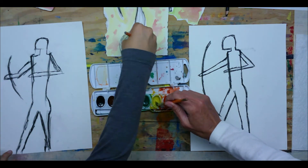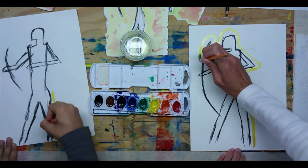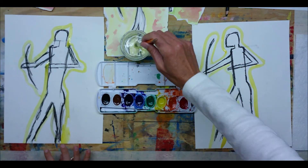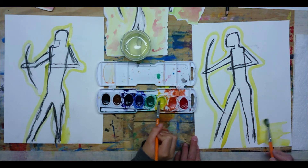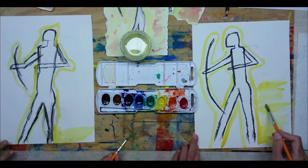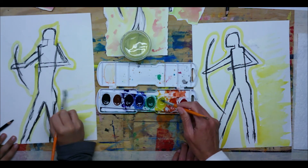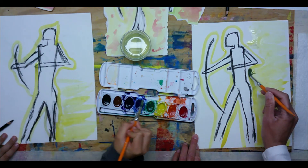Wet your paint brush and with yellow go around your archer first. Once you've gone around, do quick strokes towards the edge of the paper to fill in the background with yellow. I like to not make it completely smooth since it's supposed to be a reflection of fire — leaving some white spaces is actually great.